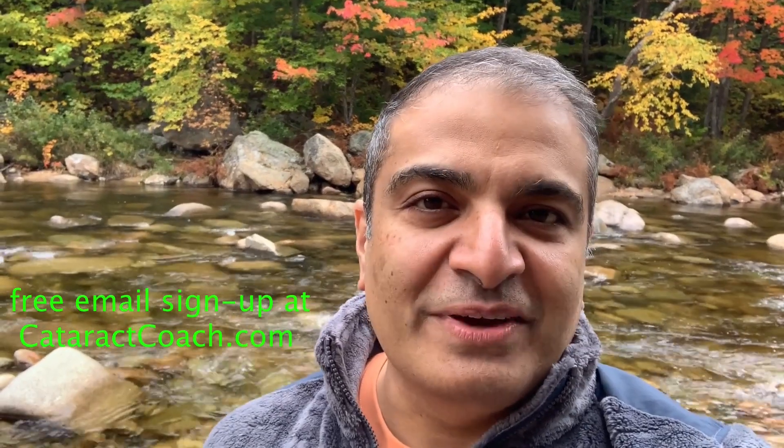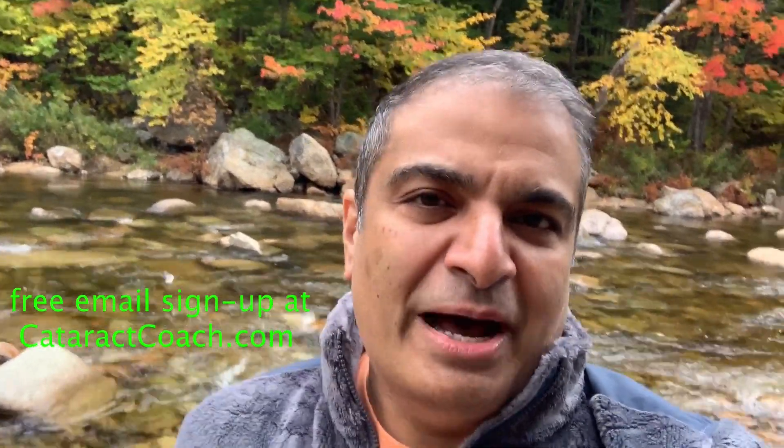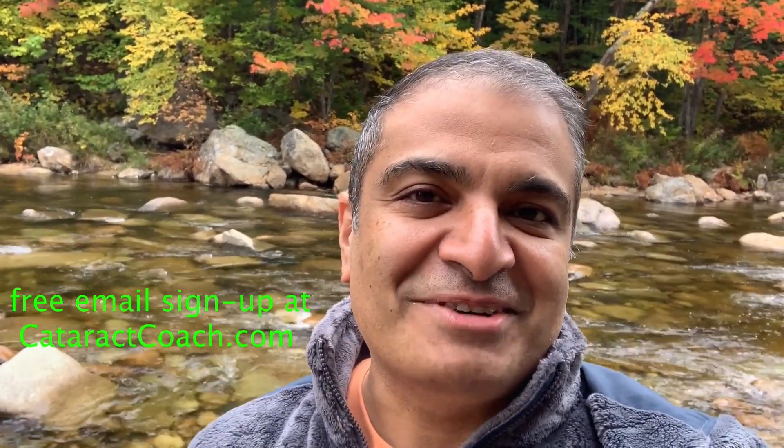Thanks for watching these videos. Be sure to check out the website — CataractCoach.com. You'll get the full text, graphics, photos, and videos. If you sign up for a free daily email, we'll send all of that to your inbox every day for free. CataractCoach.com — check it out.